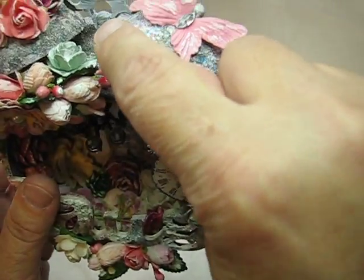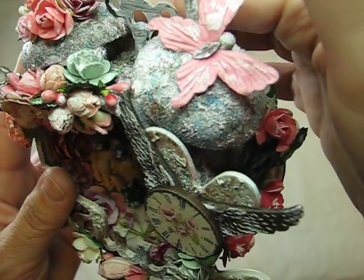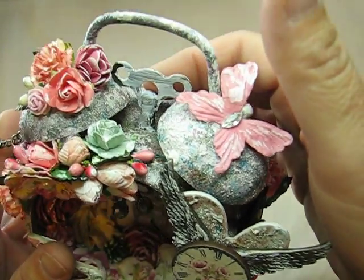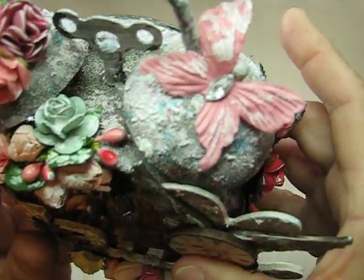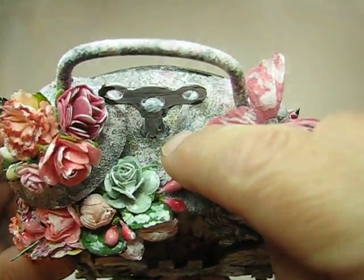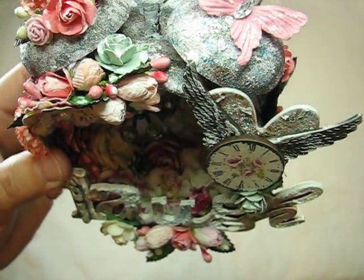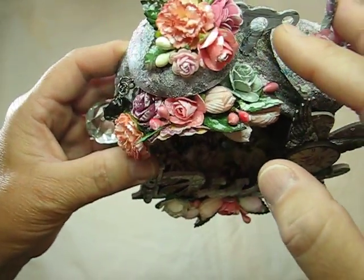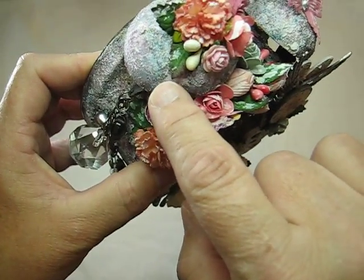Here's one of those clock handle things — like a winding handle for an alarm clock. There was a hole in the middle there so I just stuck it through and gessoed that up. I have some flowers going on here that I had in my stash, and a couple little leaves.